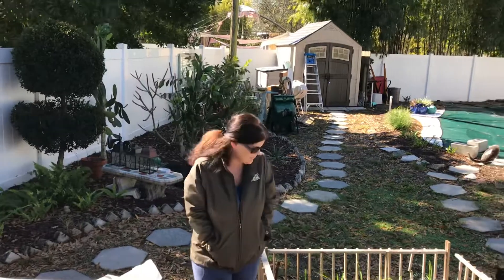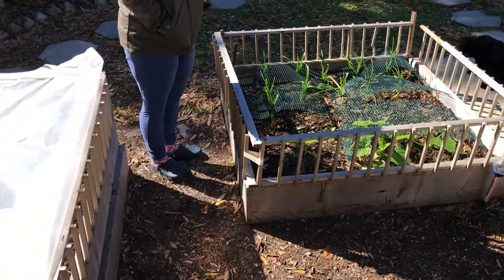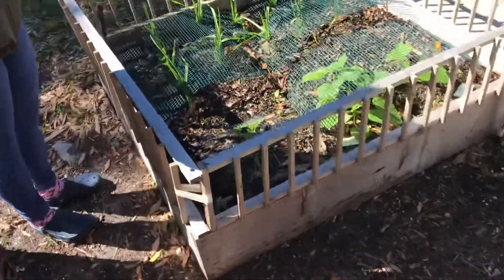Welcome to our Florida garden. This is the January update. It is a little chilly today — we've got a wind coming out of the west off the ocean.